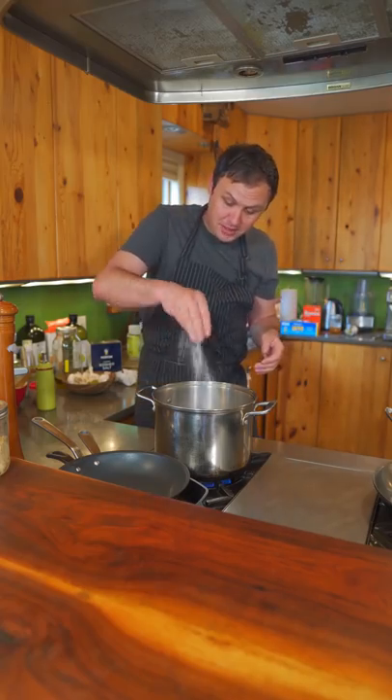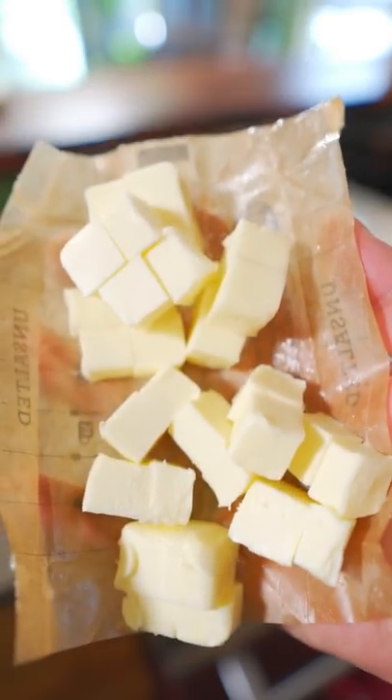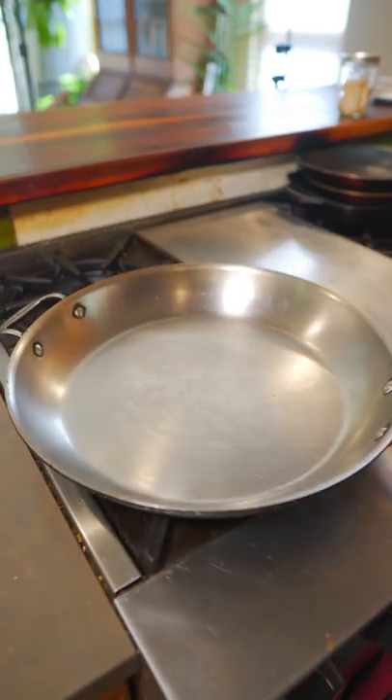We're not savages — we're still gonna salt the pasta water and drop that fettuccine. Whole stick of butter cut into cubes and divide it in half. Pan on low to medium heat, and add half your butter.